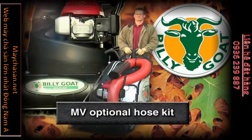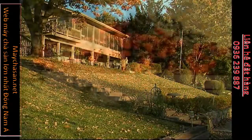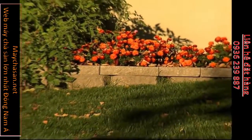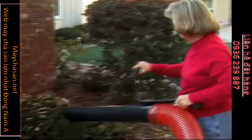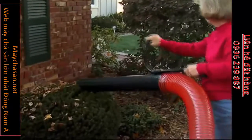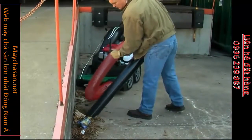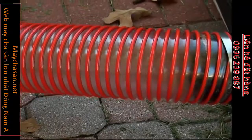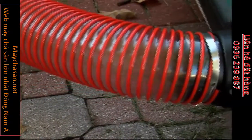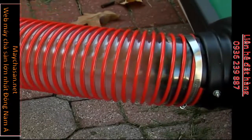The optional hose kit is the perfect Multivac accessory for cleaning behind shrubs, in flower beds, along walls, or any other hard-to-reach area. Simply remove the nozzle from its holder and close the intake door to divert all suction to the hose kit, and you are ready to pick up debris you used to have to pick up by hand. We designed the hose to be clear, making it easy to see the work being performed or find obstructions if they occur.